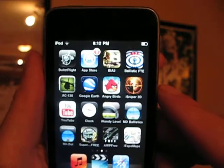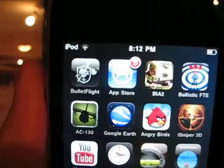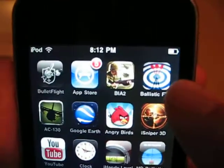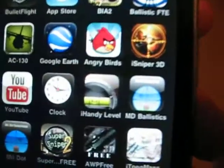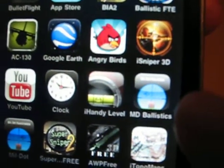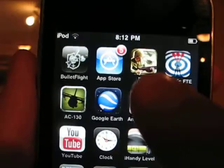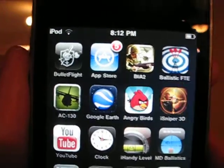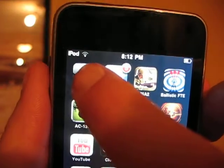I'm sure there are several more programs to select from these days, but the three programs that I picked are the Knights Armament Bullet Flight, Ballistic FTE, and Mildot Ballistics. I'm going to go over these three real quick and cover the features, and I'll talk about setting these things up later in a different video.